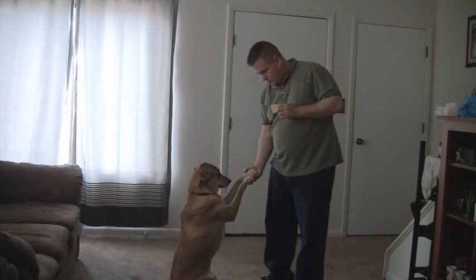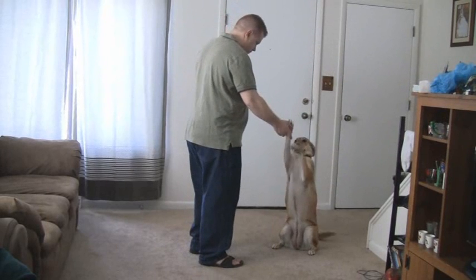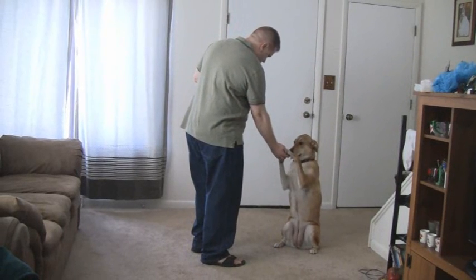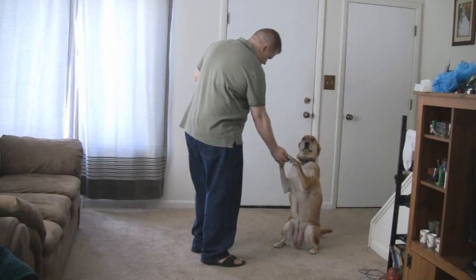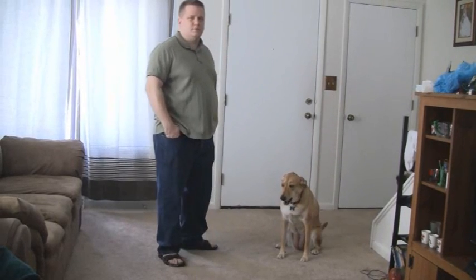Rise, rise, good doggie, sit, rise, good doggie, stay, stay, good doggie, yeah, there you go, good doggie, and now that's the rise command.